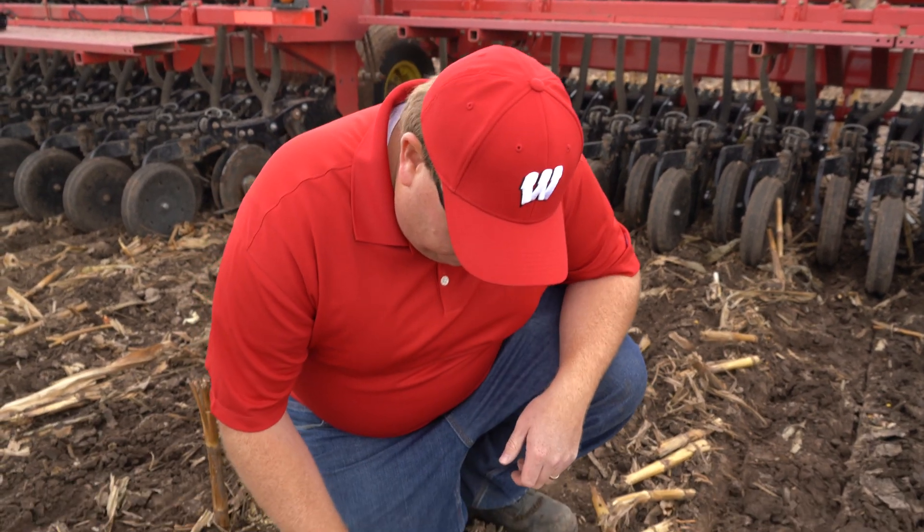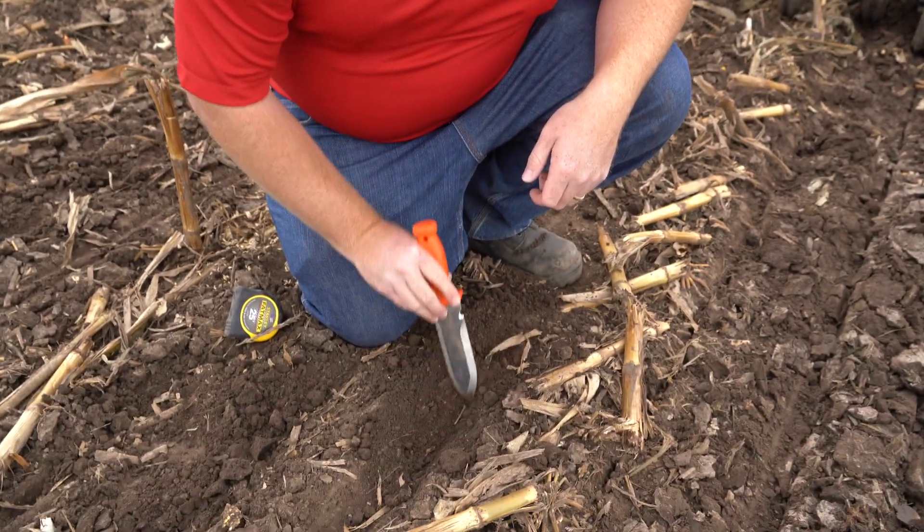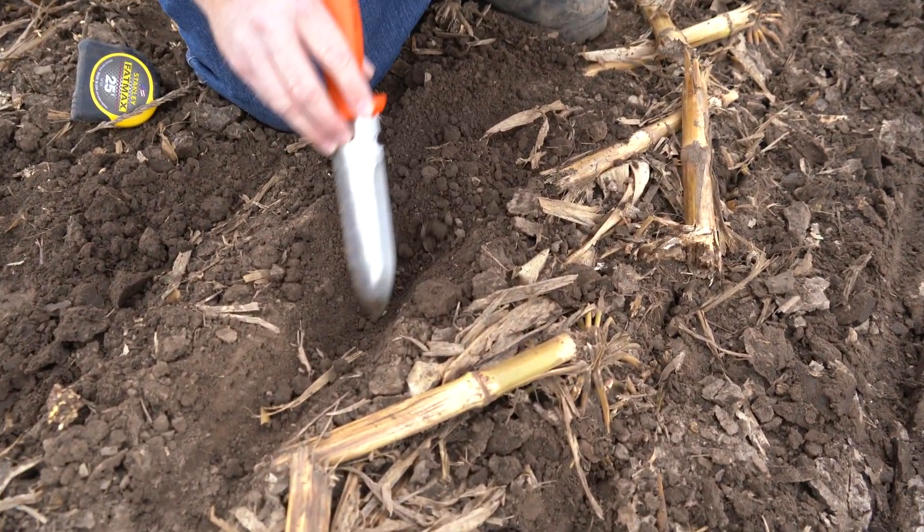Now that we've calibrated the drill, it's important to check our seeding depth. To do that, we're going to dig up our row and just measure how deep our barley is planted.